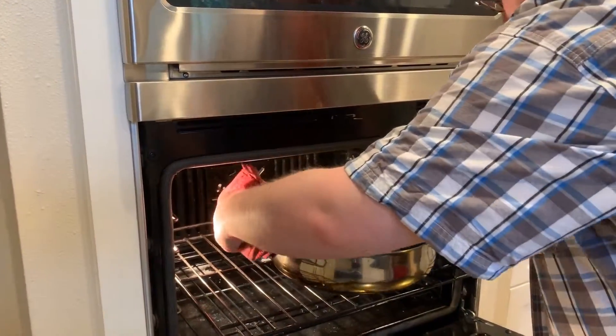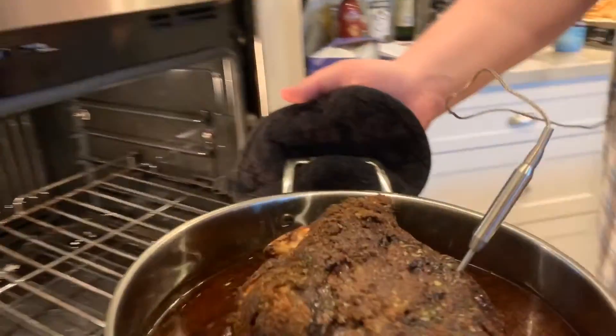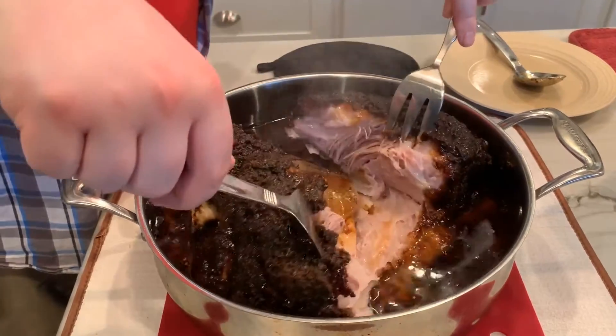Welcome back to another Grillville recipe. Today we're going to be doing a barbecue pulled pork and dill slaw sandwich.